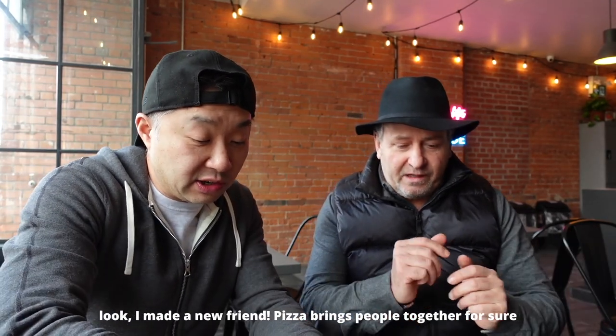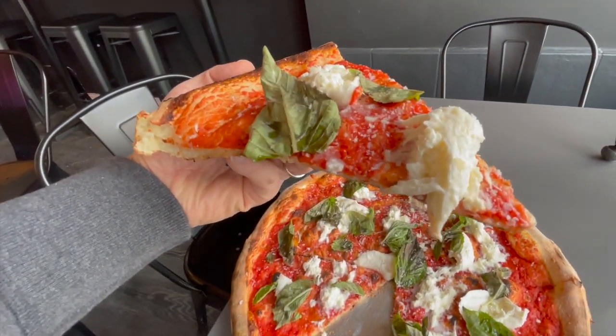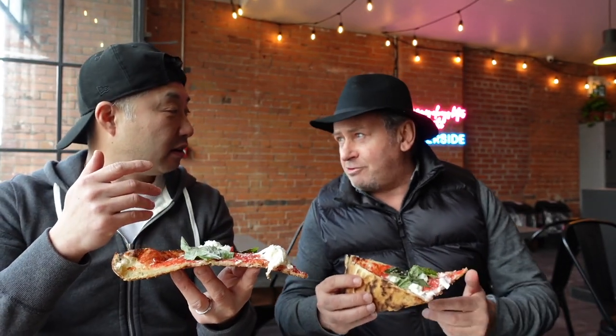Let me give you a slice. This is Claudio over here — nice to meet you. He was saying to me that he's a big fan of burrata pizza. This is a classic Italian pizza — and he's Italian, actually. So he's going to tell me how classic this is. Let's do it, you guys.